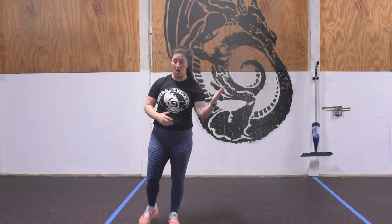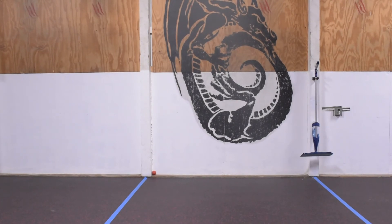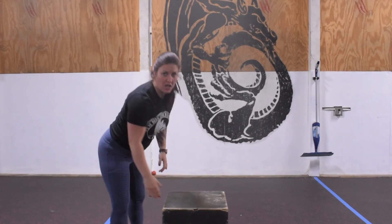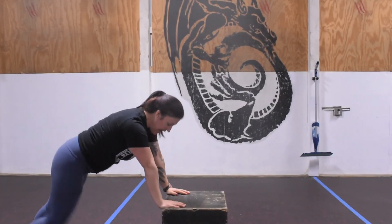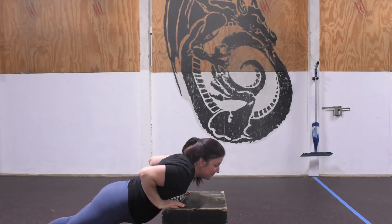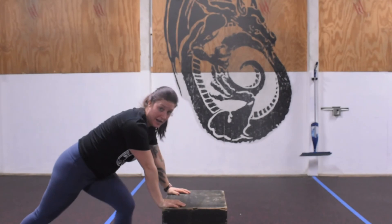If you don't have high-volume push-ups yet, that's fine — we want to be able to get through all 12 rounds. You can use a bench, a box, the edge of a table, or the edge of your couch. Come down with hands elevated, chest making physical contact with the surface, and press up keeping elbows tight to the body. We're looking for 10 snatches, 10 push-ups, 12 rounds.